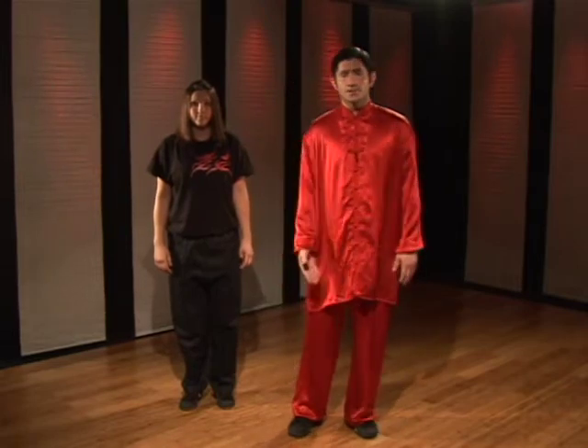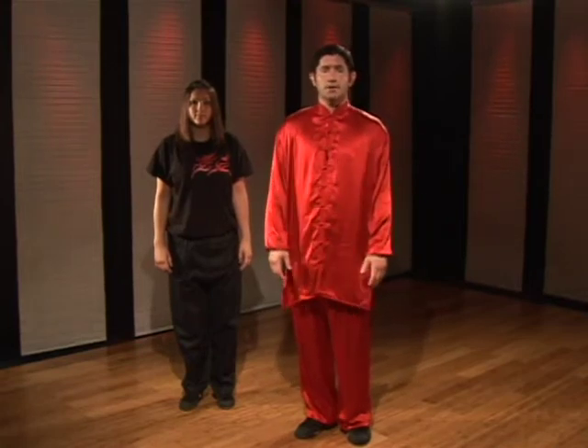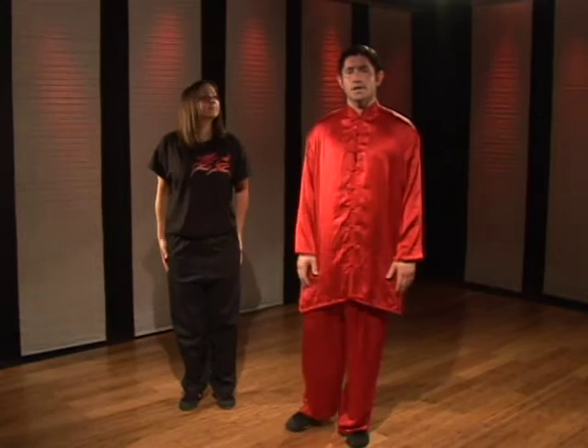The balance that we're going to be working on is called a toe kick hold. A lot of times when we think of balancing exercises we think we have to lift our legs very high into an upright position. This balance works in a different way — it's more of a lower body position, holding your leg out in front of you. So not only is it going to work your balance but it's also going to work the strength in your legs as well.